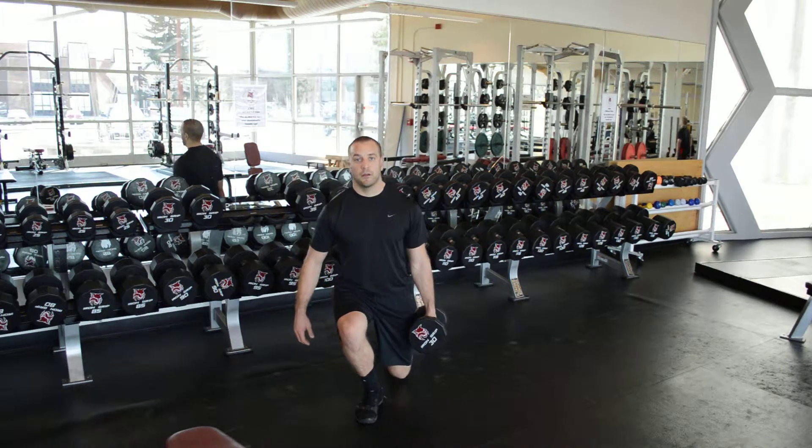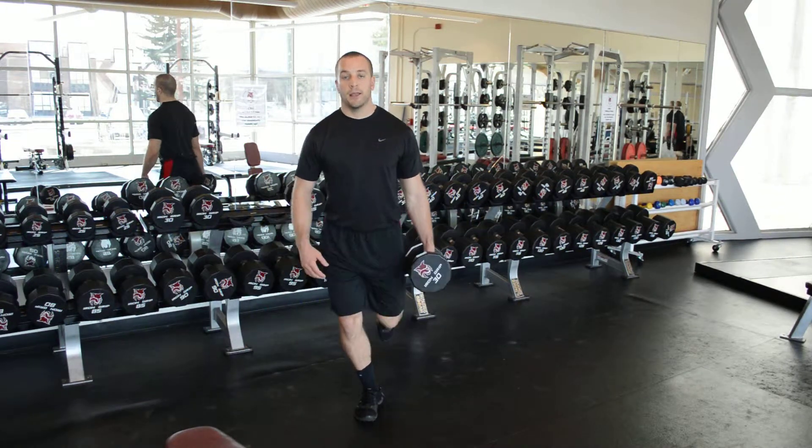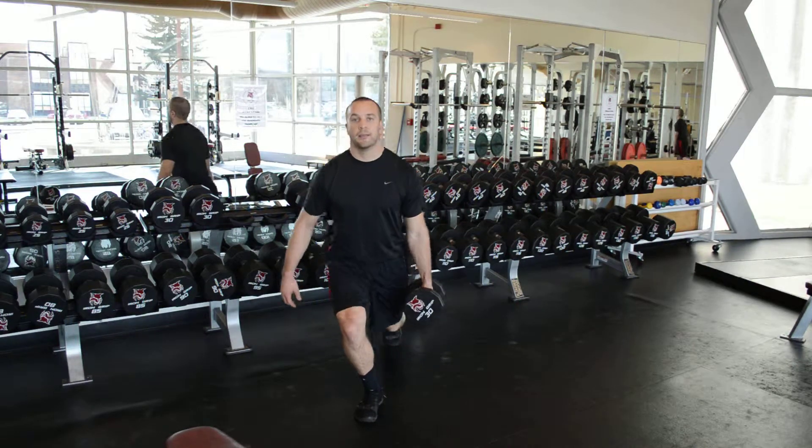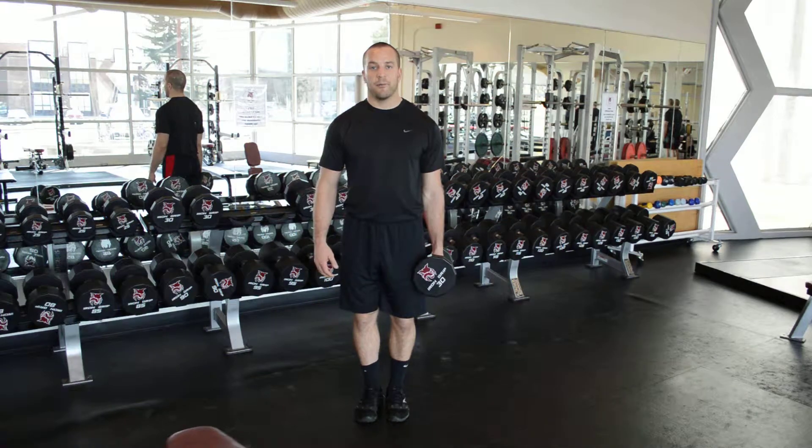Step backwards, right back up to a hurdle stance. Again, I'm using my left leg to step back and come up to the top. Shoulders should stay over the hips the entire time.